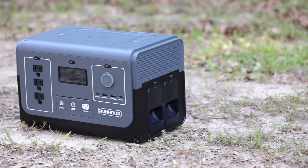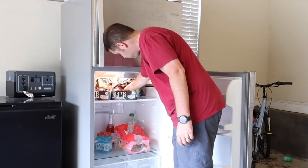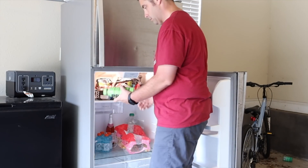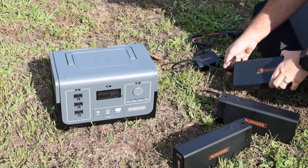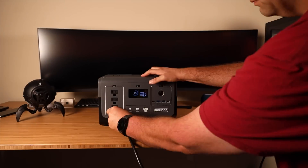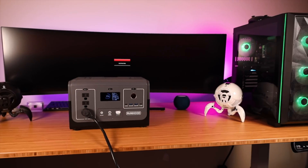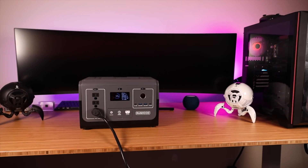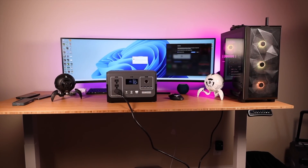The main feature here has to be the modular design. If you're camping or facing a blackout scenario, you don't have time to recharge a power station. Being able to keep the power going indefinitely by hot swapping these batteries is an incredible feature. I tested this by powering up my entire desktop system — a high-power gaming PC, a 49-inch monitor, a desk, light bulbs, and other things — drawing about 200 watts.